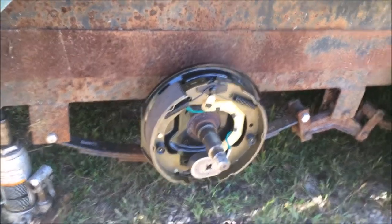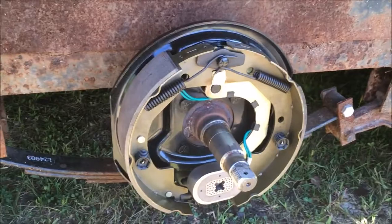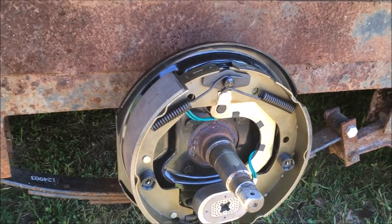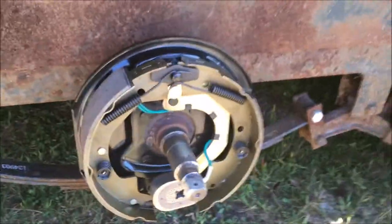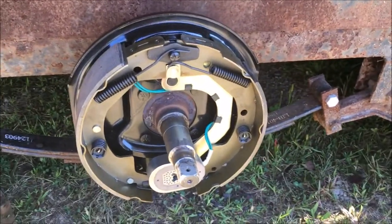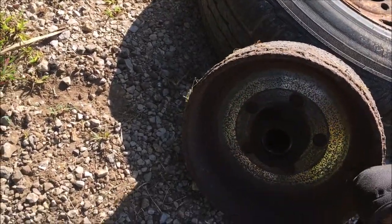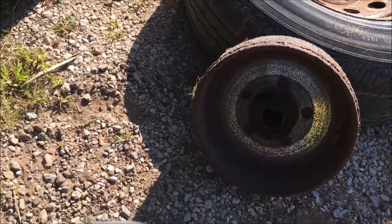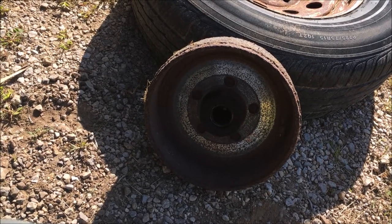I've got the axle bolted back in and the new brake assembly is bolted on. For anyone who doesn't know how electric trailer brakes work: this piece right here is an electric magnet — when you apply 12 volts to it, it magnetizes and wants to stick to the surface of the brake drum, and the movement of the wheel and brake drum engages the brakes. The drums on this don't look too bad — lots of meat on them — but they're a little rusty, so I need to attack those with my wire brush.